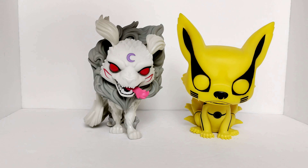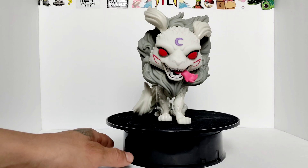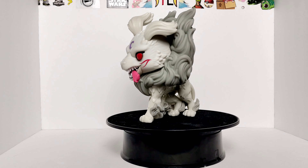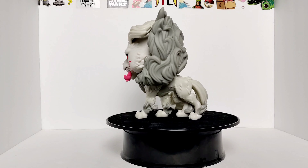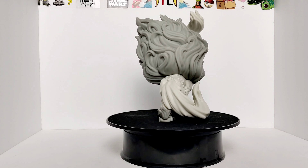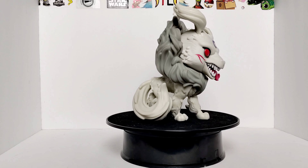Let's go ahead and put this guy on the platform and make him spin around. Alright, there he is on the platform — I'm going to go ahead and turn it on so you guys can see it spin around. Look at all that hair, all that fur — looking like a Super Saiyan dog. Not really, but looking pretty nice.